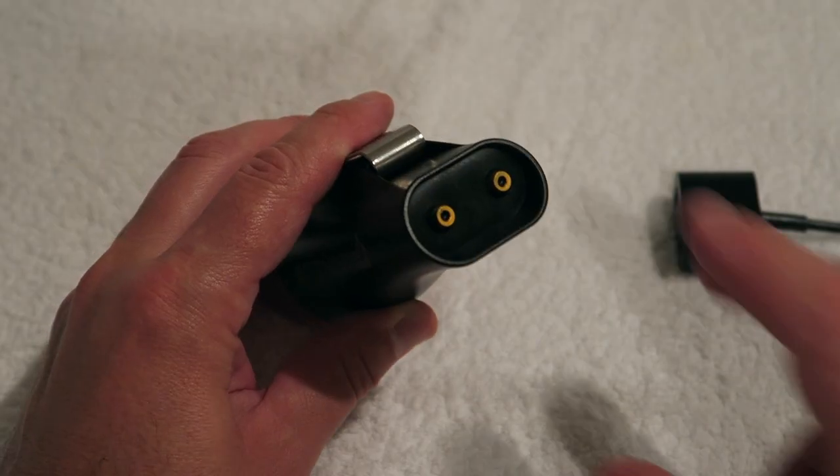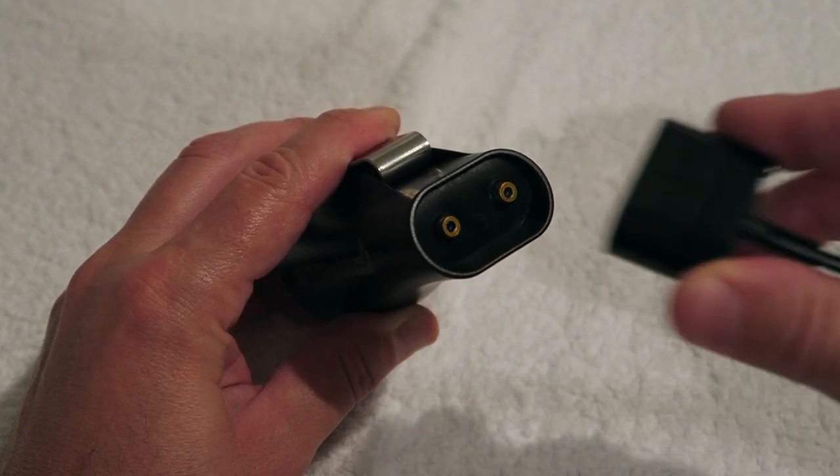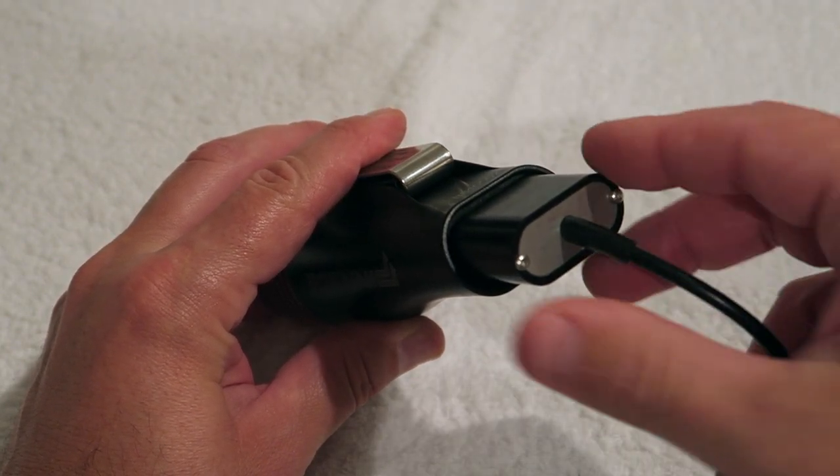Both models have two power settings: 30% power which is 366 lumen, and 100% power which is 1100 lumen. Both are charged through the smart magnetic charge contacts which are on the back of the lamp itself.